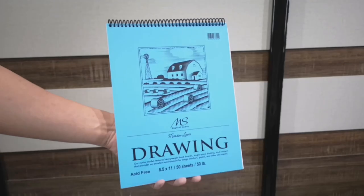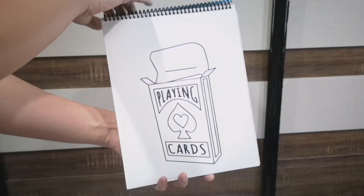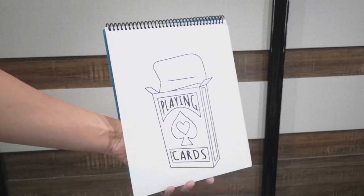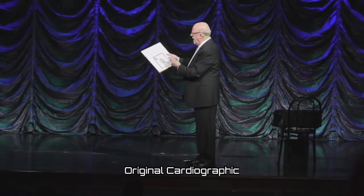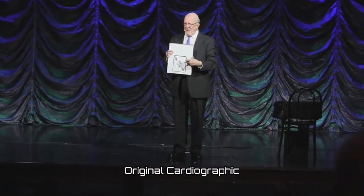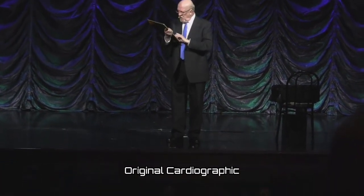In Cardiographic Light, unlike the original Cardiographic, no drawing is necessary. The drawing of the card is pre-printed. The routine will be shorter than the original as you omit the drawing of the wrong prediction card. You also lose the bits and gags that come with the magician in trouble plot that the original had.